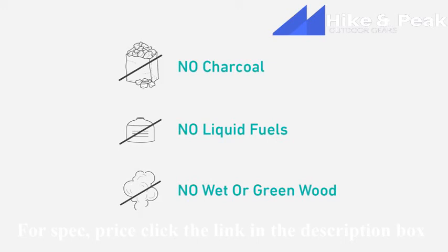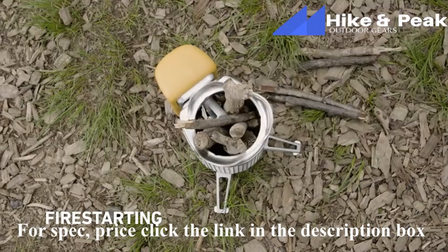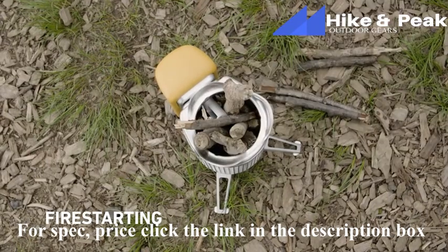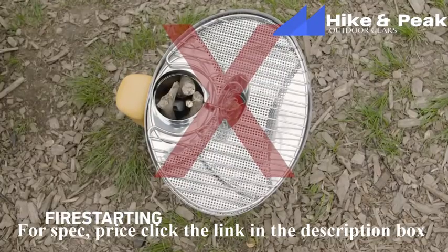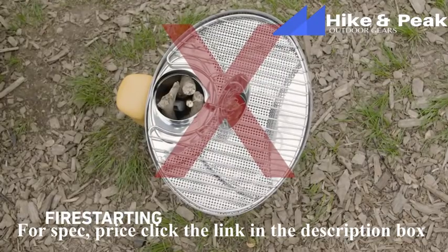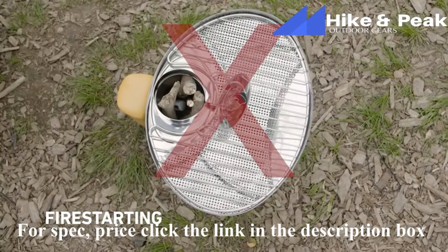If it bends instead of snaps, that's a sign you shouldn't use it. Loosely pack the burn chamber with fuel. Two important things here: one, don't overstuff the chamber — this will prevent airflow for proper combustion. Two, don't extend your fuel beyond the last row of air jets. This can present a burn hazard and obstruct your ability to place cooking accessories on top of the Camp Stove.